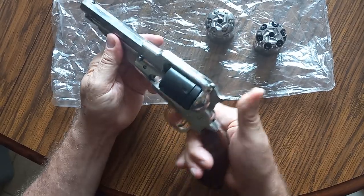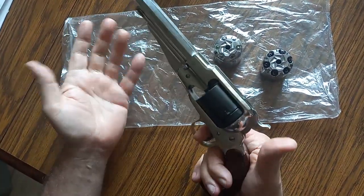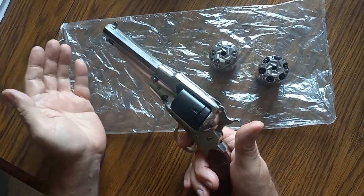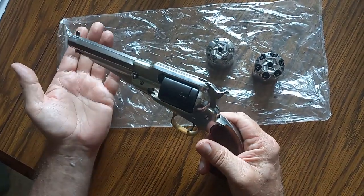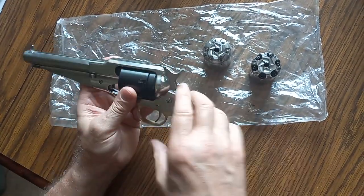That fast, you can go through all these different rounds. This one gun can shoot .22, .45 ACP, .45 Long Colt, .44 black powder. Pretty cool.